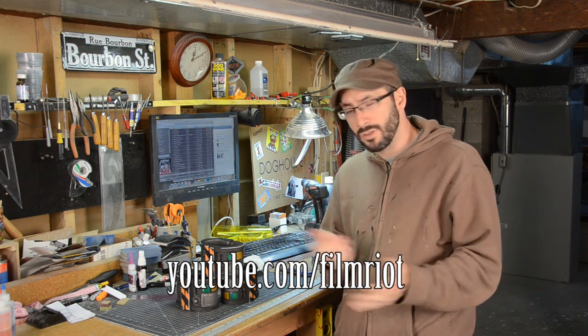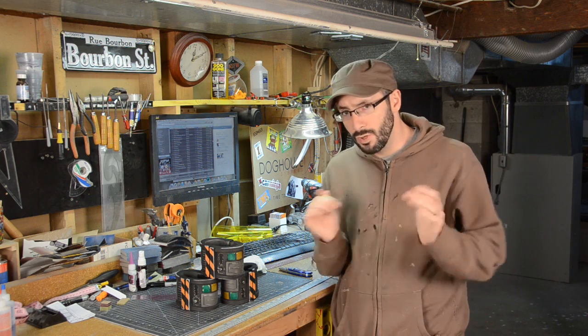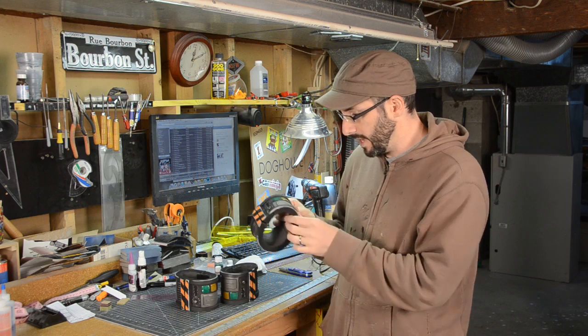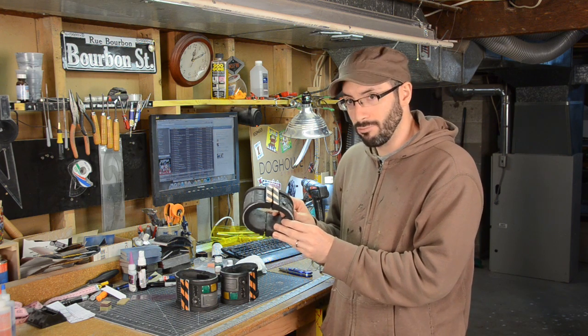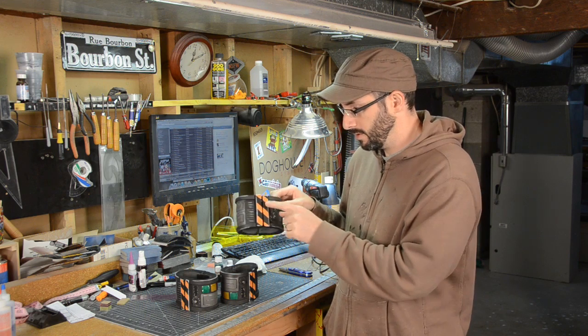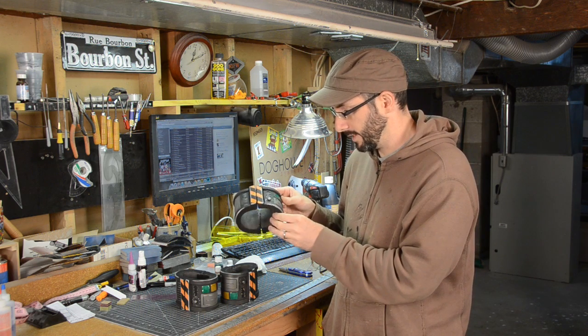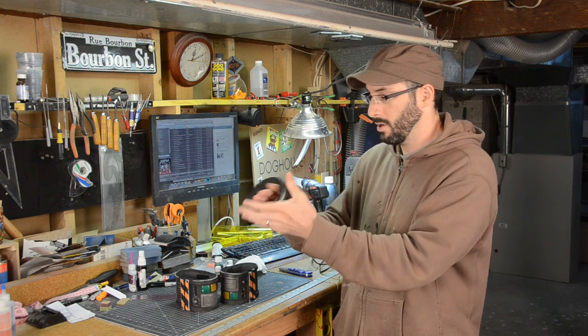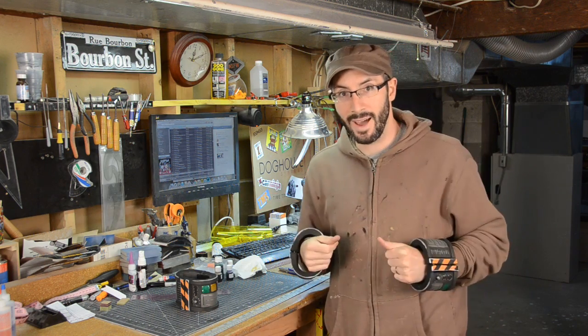They had to rearrange some of their shooting schedules and wanted to do a new sort of short project while they had a bunch of people assembled. So Ryan was like, hey, can you build some things in like a couple days? And I was like, sure, why not. These are like futuristic ankle cuff things — they magnet together and go on your ankle or on your wrist.